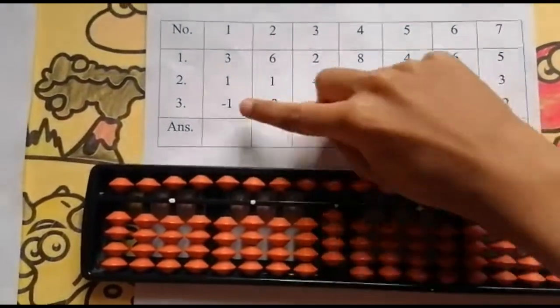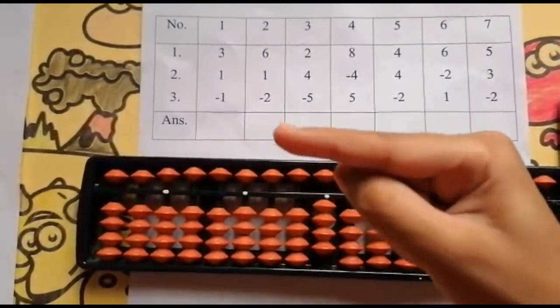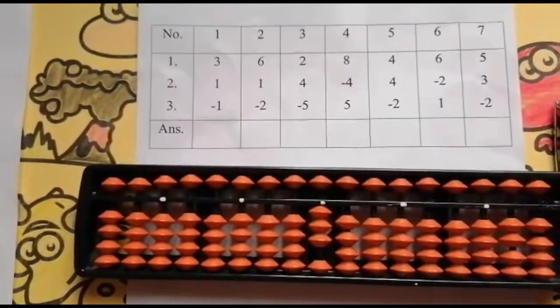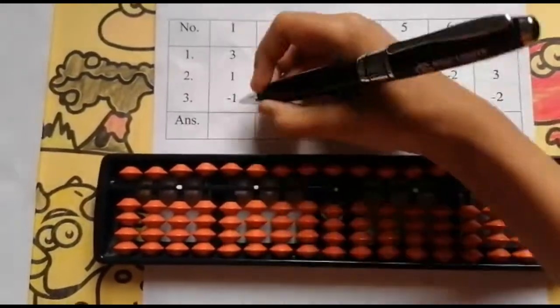Now the next number is minus 1. Can I minus? Yes. Use your 4 finger, less 1. As usual set 0 and the answer is 3.